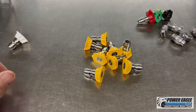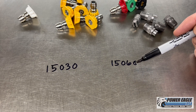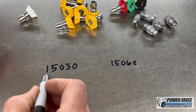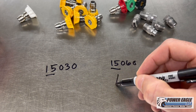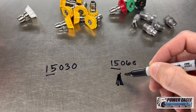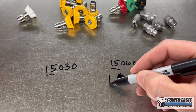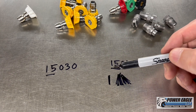Let's break down the difference. Here we have the 15030 and the 15060, and here's how you decipher that code. First of all, we've got 15 on each — that indicates a 15 degree spray pattern. You can also get 25, which is a little bit wider, 40, which is wider still, or zero, which is like a straight jet stream. These yellow nozzles here are 15 degree.